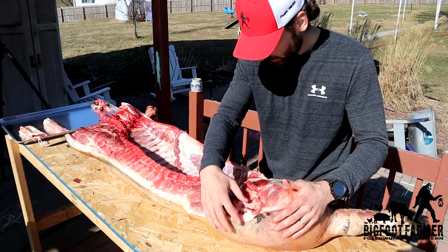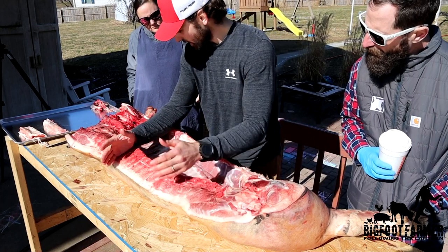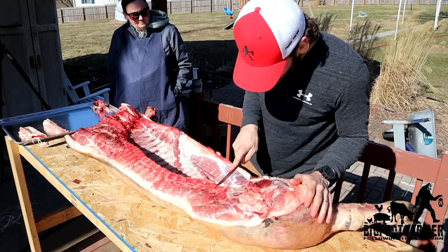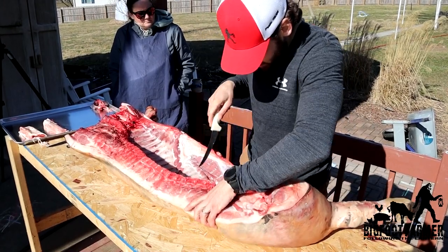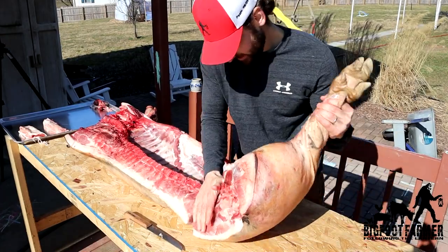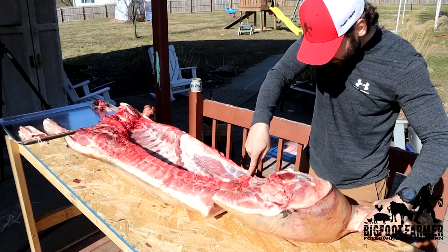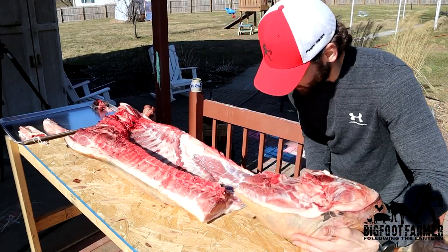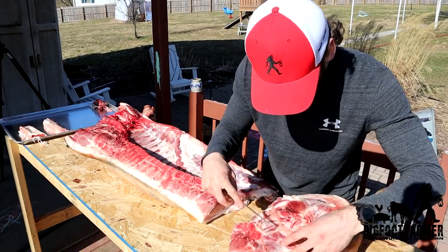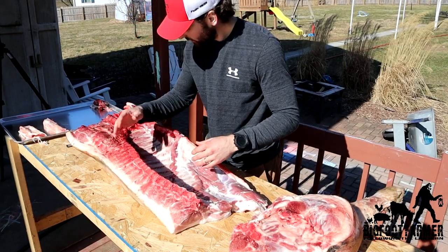Now I'm going to separate — so you have your ham and your sirloin, and I'm going to separate it from your ribs. Basically you'll end up with just this and that, and you'll get your sirloin. Then we'll cut this in half — you'll get your country ribs, and then your Boston and then your picnic. So here's your ham and here's your sirloin. We'll end up getting in there right in between the ball joint to basically separate that, then separate the front shoulder from the ribs.